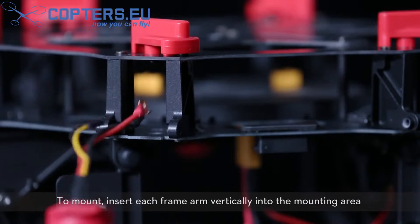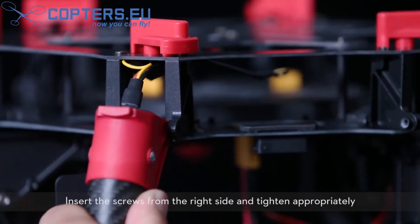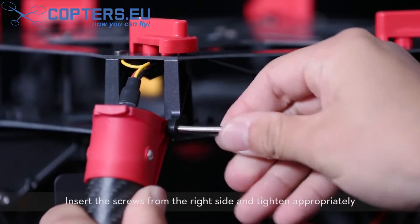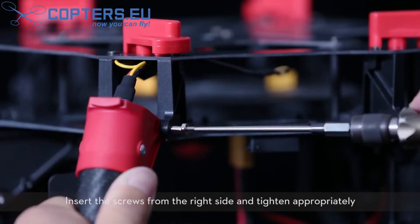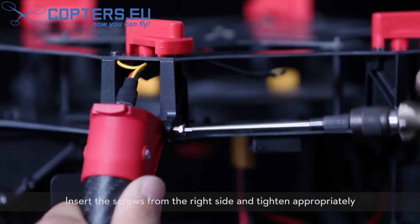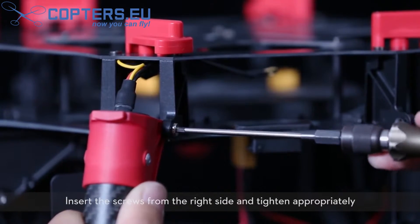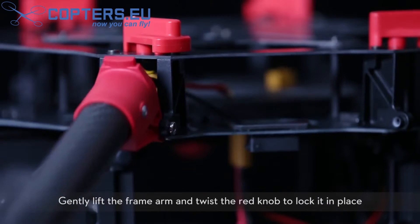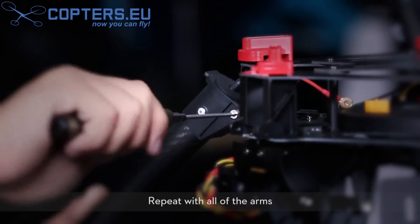To mount, insert each frame arm vertically into the mounting area. Insert the screws from the right side and tighten appropriately. Gently lift the frame arm and twist the red knob to lock it in place. Repeat with all of the arms.